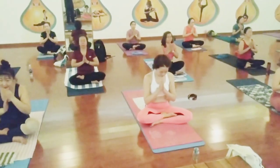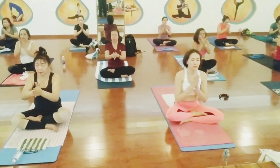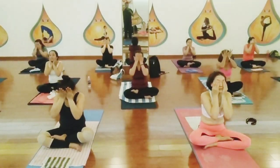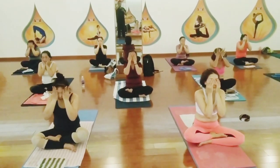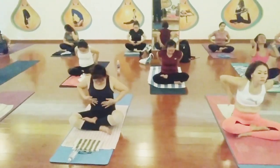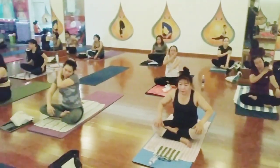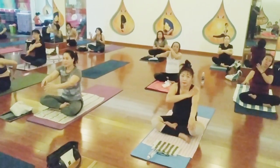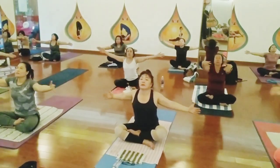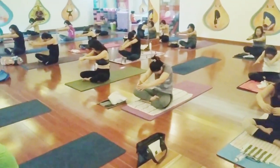Rub your palms, make them warm. You can massage over your eyes, then slowly over your face — cheeks, chin, chest, back side of the body. Both palms in front of your chest — inhale open, exhale shh. Inhale open, exhale.